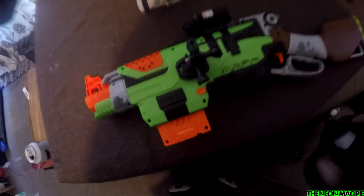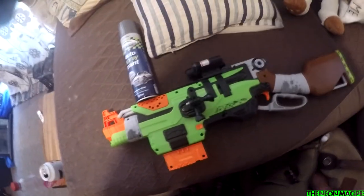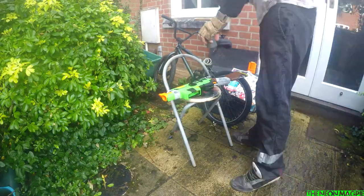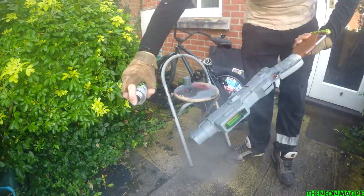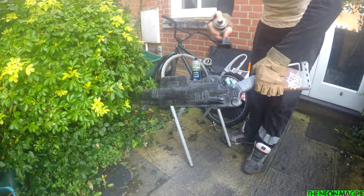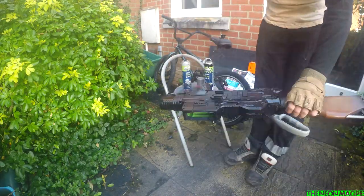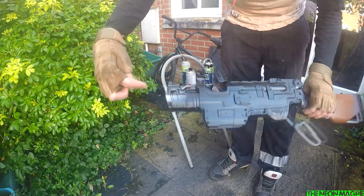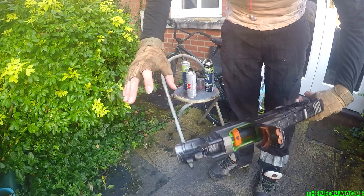So I've changed into my Apocalypse kit because I'm going to be spraying stuff. I don't care about this — it's meant to look rubbish. What we're now going to do is: hit it with some grey primer, then hit it with some black spray, then hit it with some silver accents. Now the basics are done.